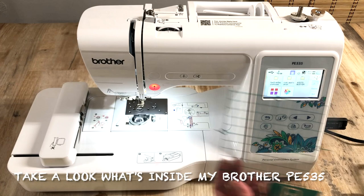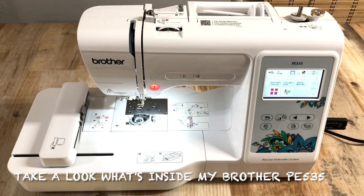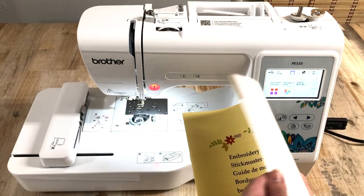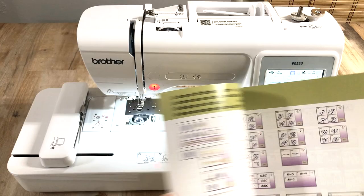Take a look at what's inside my Brother PE 535. They have all the tools and accessories to start your embroidery project. They also have the embroidery design guide showing you how to create your embroidery design, the operating manual, and it also comes in three languages.